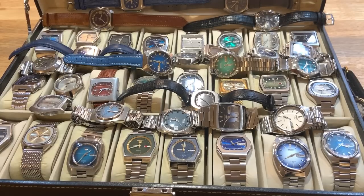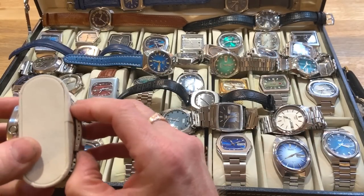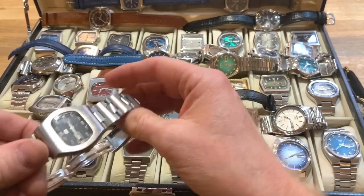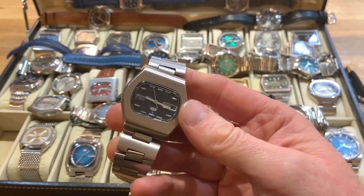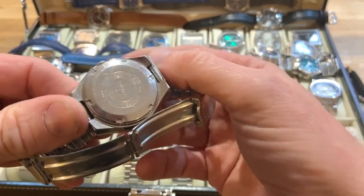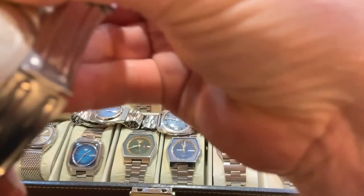Let's start with where it all started — with this particular watch here. This probably started not just the collection, but my desire to try and fix watches and restore cases. I have an abrasive background; it's a business that I'm in currently, so I kind of know what's required to clean stainless steel. This particular watch has a 6119 movement, and the reference that I can just about see is a 5431.